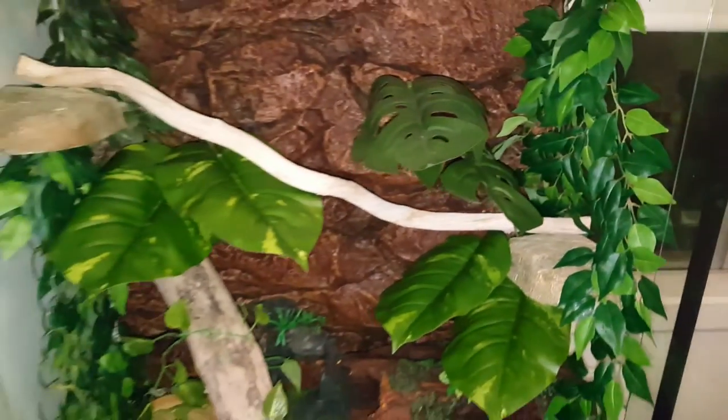Next, I added the artificial plants. These plants are simple and they just stick onto the glass — you can get them from most pet stores. I added three because I didn't want to add too much into the tank, as the big leaves already add enough to it.